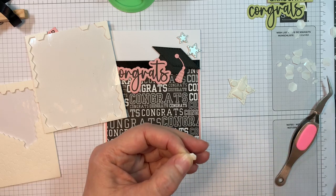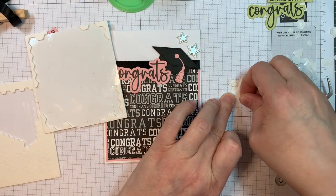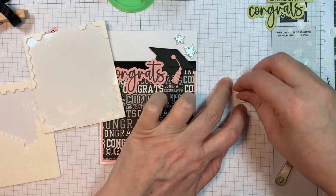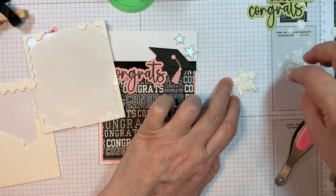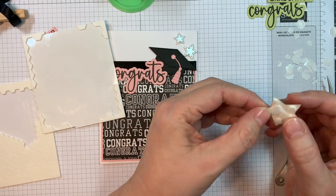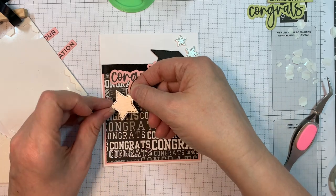This release is amazing. I love a good sentiment, and what I love about these sentiments from Jada Blossom is that they cover congratulations for everything you can think of — it makes it so easy to make a card when you need one for a certain occasion.